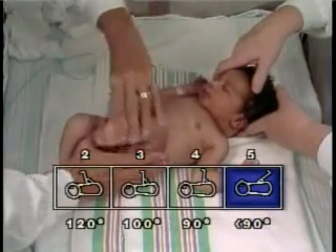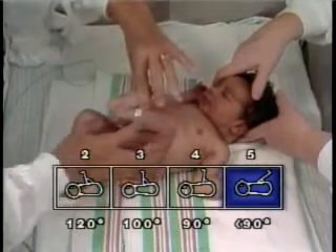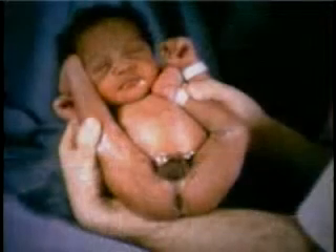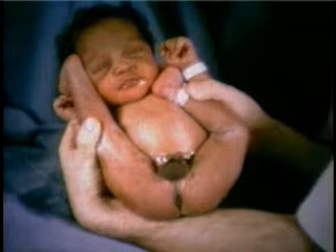During this maneuver, the angle formed at the knee by the upper and lower leg is noted, and the appropriate square is selected. It is important that the examiner wait until the infant stops kicking before extending the leg. The prenatal Frank Breech position will interfere with this maneuver for the first 24 to 48 hours of life.